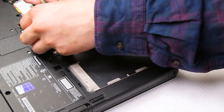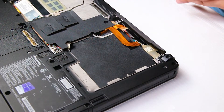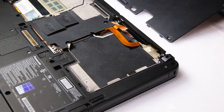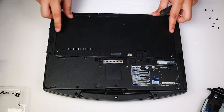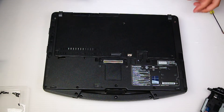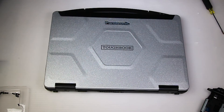And that's it. You just want to put everything back the way it was and you're all set. Thank you for watching. Any questions or comments, you can leave below. Thanks.